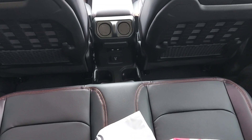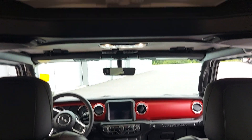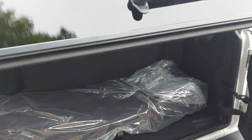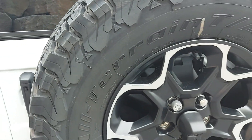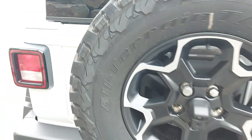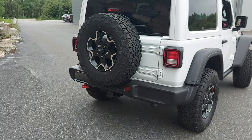The seats fold down here, leather obviously as well. Walking around to the passenger side — and there's your red tow hook on the back there as well.